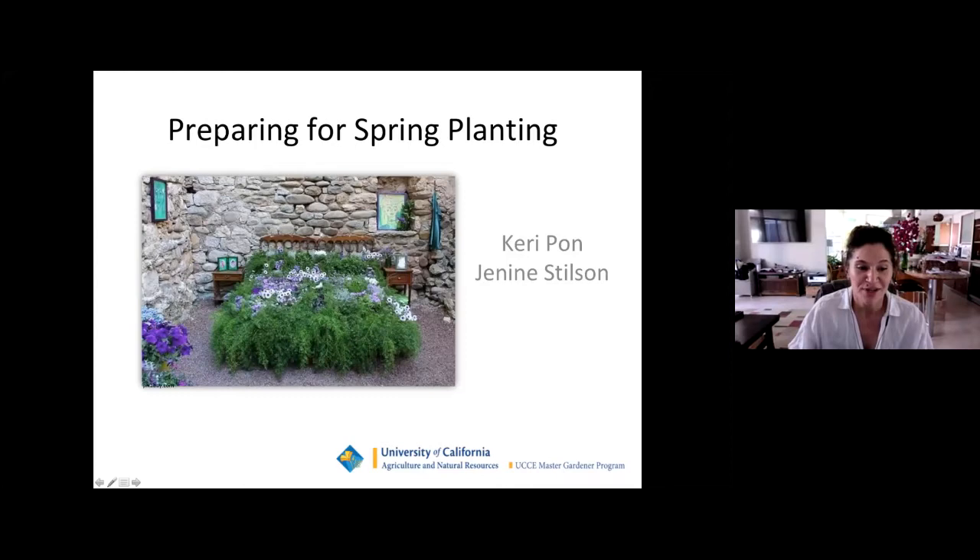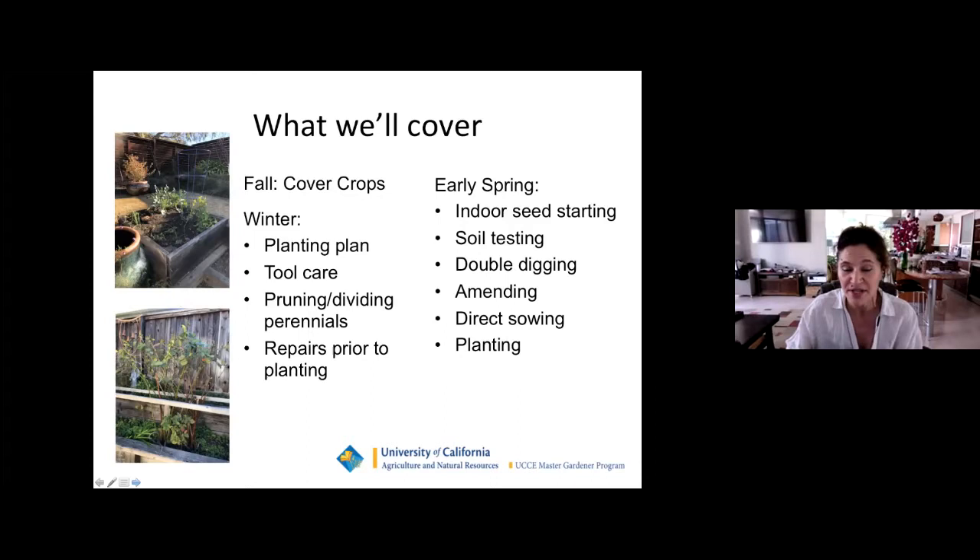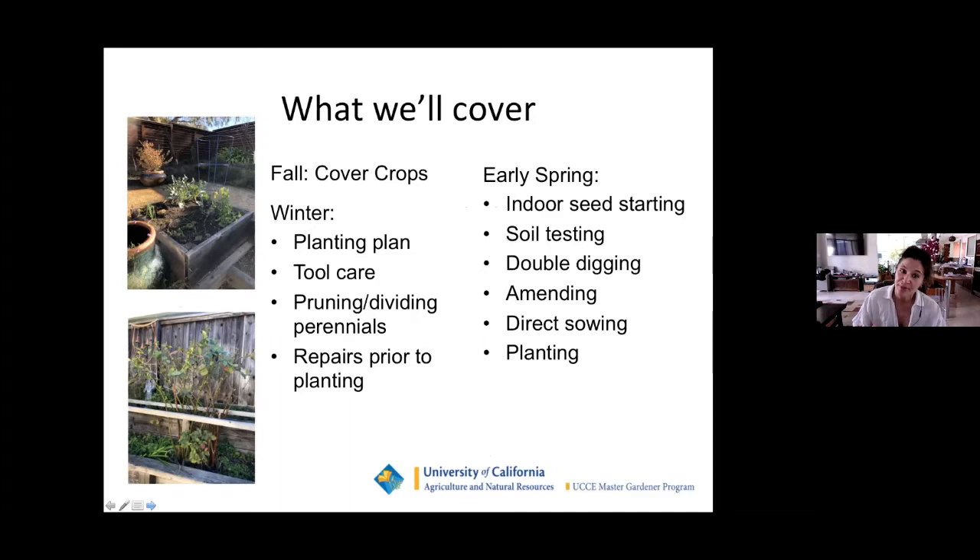Carrie and I are Marin Master Gardeners — we are trained volunteers who share their knowledge with the public. What we'll cover today: we'll start off with fall cover crops, which is the perfect time to be talking about them because our summer vegetables are looking a little weather-beaten. Then we'll talk about winter planting plan, tool care, pruning and dividing your perennials, repairs prior to planting, early spring, indoor seed starting, soil testing, double digging, amending, direct sowing, and then planting.